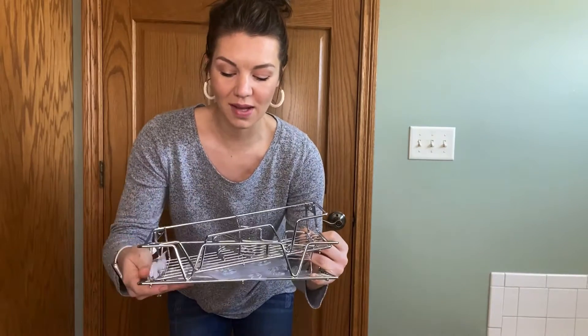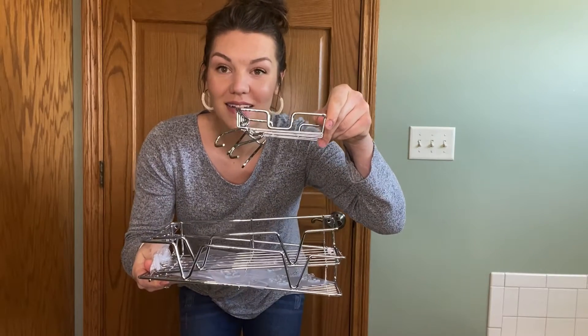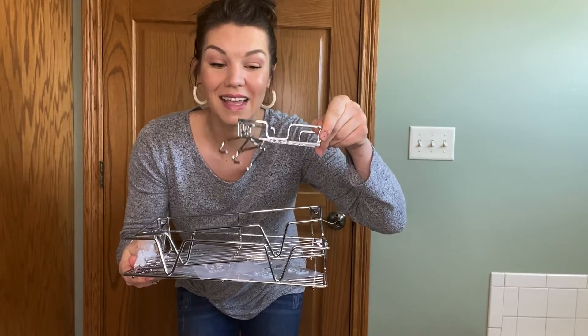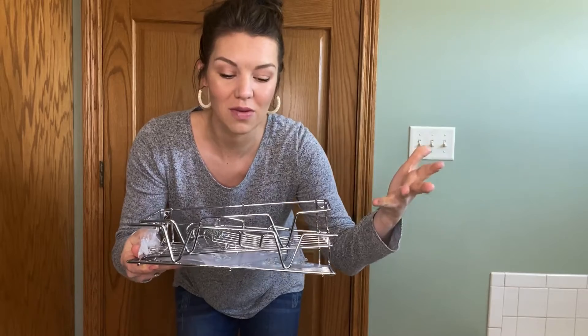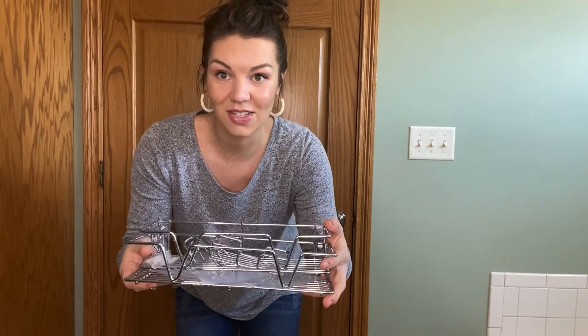It also comes, you guys, with a soap holder with little hooks. This can hold your loofah, hold anything with strings. It gives you more ability to hold things in the shower or wherever you may be, to get more advantages out of it.